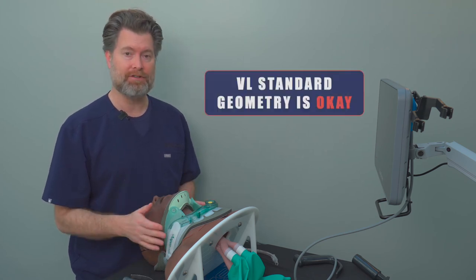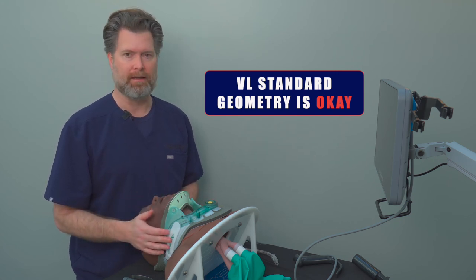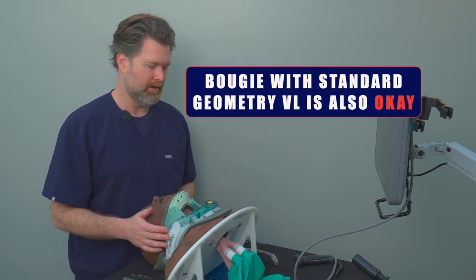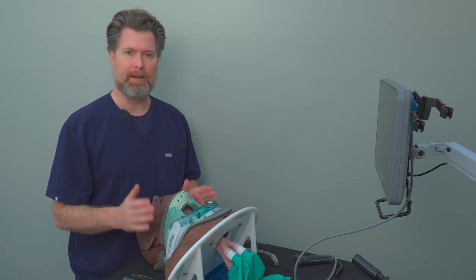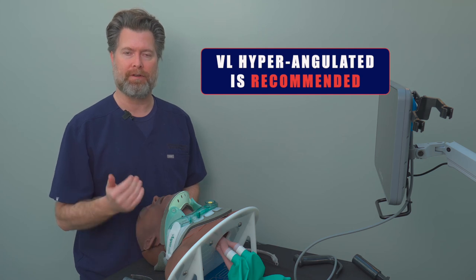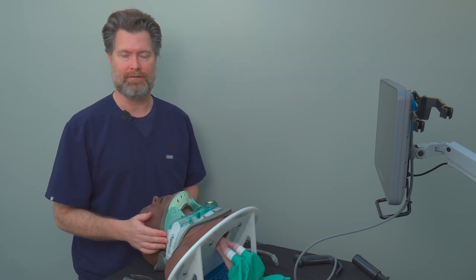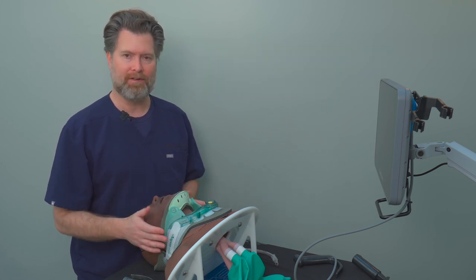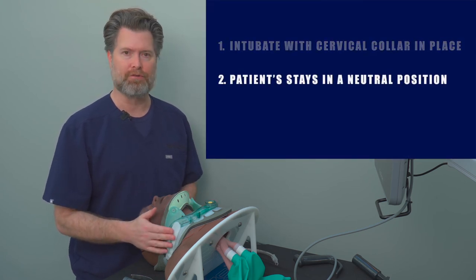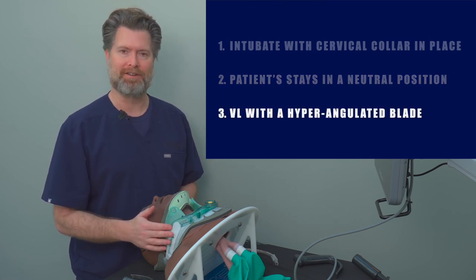For video laryngoscopes: the standard geometry video laryngoscope works well with a regular stylet, and with enough angle on the bougie you can use it effectively too. But the most effective option is the hyperangulated blade, which allows you to get around the primary curve and around the base of the tongue, giving great views of the glottic opening with less force and allowing safe tube delivery. My recommendation: leave the cervical collar in place, keep the patient in neutral position, and use a hyperangulated blade with a rigid stylet to intubate.